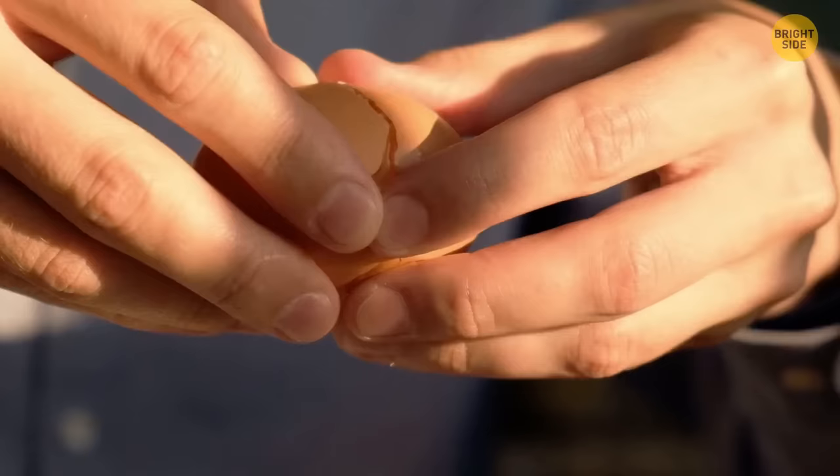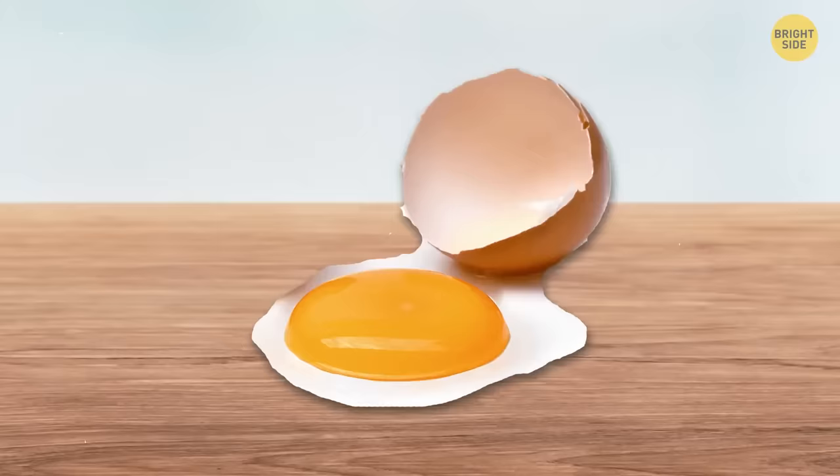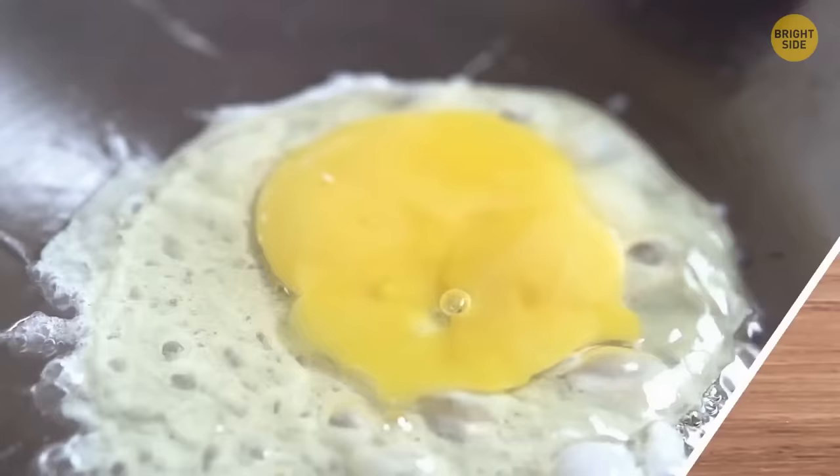Here's how to tell if an egg is fresh. Break it and check the yolk — if it has a clear circle of white surrounding it and sits in the middle, you have a fresh egg. The yolk should be voluminous too. If it's flat, don't eat it. If the white doesn't have clear borders and spreads around, the egg is likely spoiled.